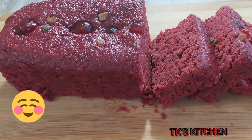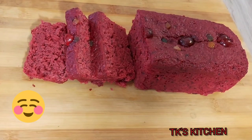Give this recipe a try guys, let me know how it comes out and let me know if you like it. Thank you guys for watching, thanks for the support — see you in the next video.